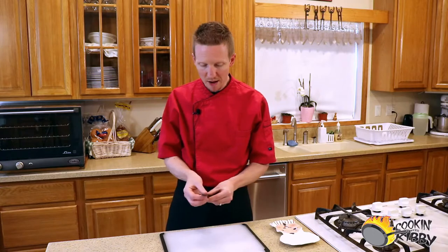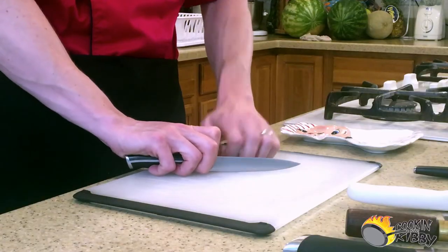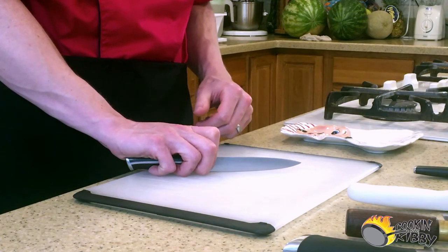One thing you can do is modify your grip so that you're not bashing your fingers on the cutting board. Because of its size and the way the handle fits around my fingers, I typically use it for smaller and more delicate items such as slicing mushrooms or mincing garlic or ginger.